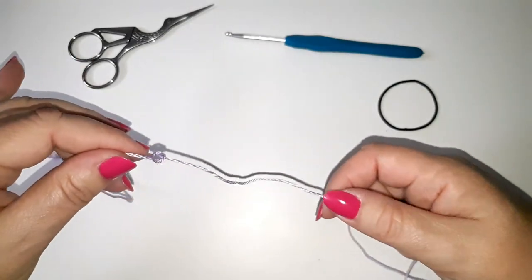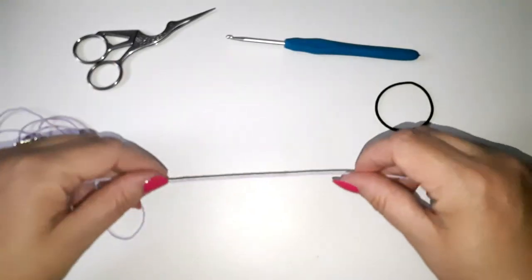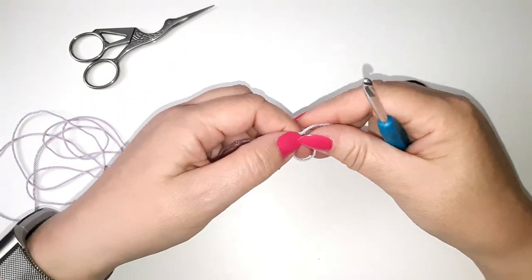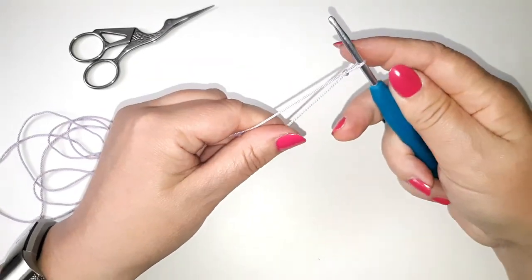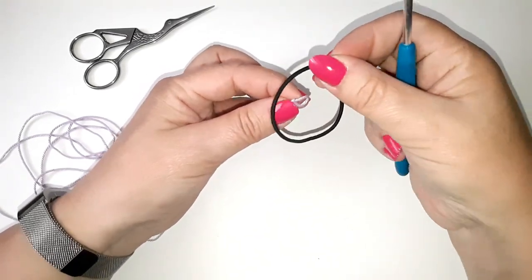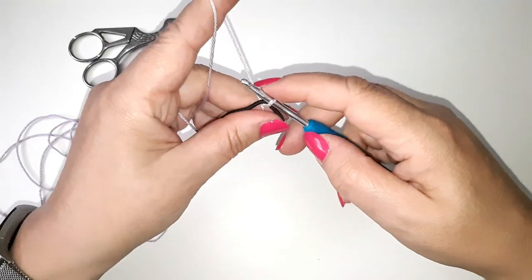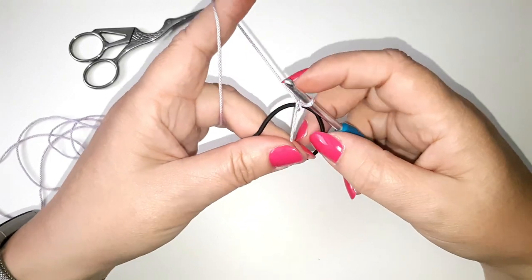I'm going to unwind some of my yarn just so I have something to work with. Make sure there are no knots in it, and we're good to go. I'm going to take my hook and make a slip knot. I'm not going to tighten up just yet — I'm going to take my hook out and then pop it over the elastic band, put my hook back in, and make a chain around the elastic band.